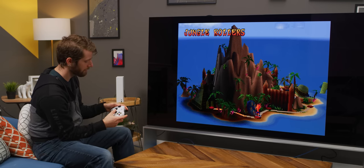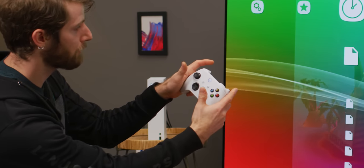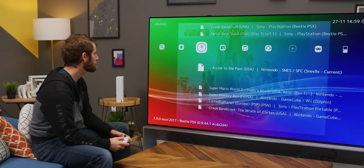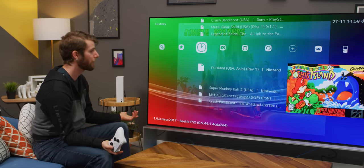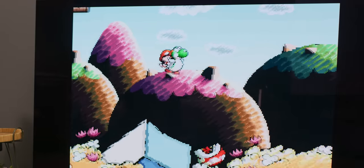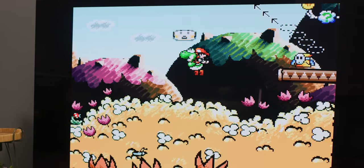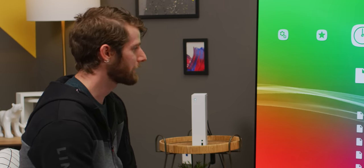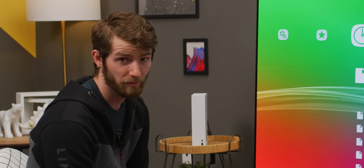To get to the menu, we're going to press both sticks at the same time. Should we start with something really simple? Super Mario? To be clear, there were some challenges.